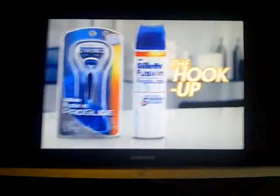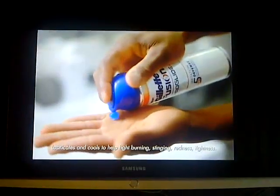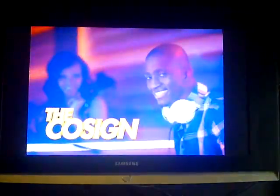To get your grooming game right with Gillette Fusion Pro Glide Razor, which has thinner, finer blades for less tug and pull, along with the Gillette Irritation Defense Shave Gel. Together, they help defend against five signs of shaving irritation, leaving your skin looking smooth and feeling fresh.